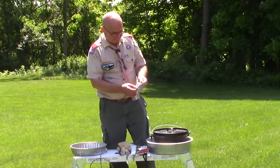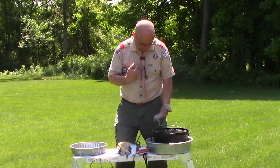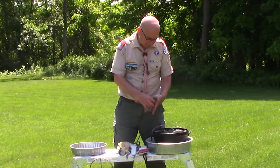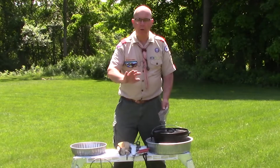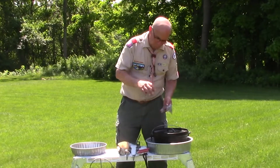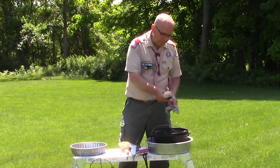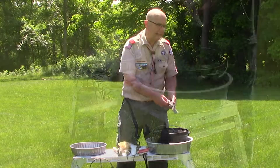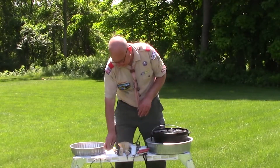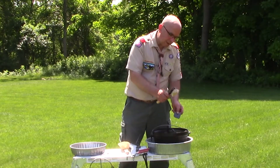I may upset some people, but I'll be honest with you. Over 40 Dutch ovens that I own, I use chain mail, and I've not noticed a problem with my Dutch ovens. I only use it when I need it. Chain mail is a great tool if you really have some stuff that neither the brush nor the scraper can take off. But this is not something you run out and buy right away — this is a little bit down the road.